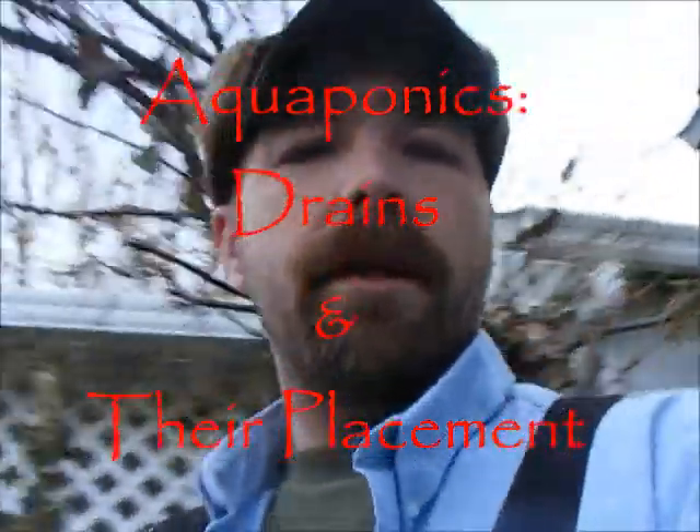Hello YouTubers. Today I want to take a step inside our greenhouse and talk to you a little bit about aquaponic drains and how important it is that you put them in just the right spot.